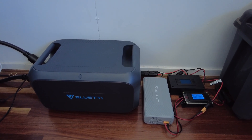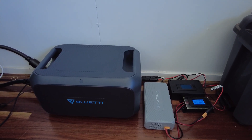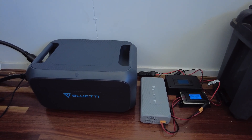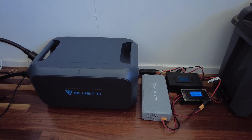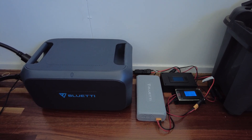Hi everyone, just thought I'd show you the setup I've got happening at the moment. Unfortunately I had an EB200P but the touchscreen was playing up a little bit on that, so that's actually back with Blue Yeti at the moment. So I've only got sort of half my system here at present.